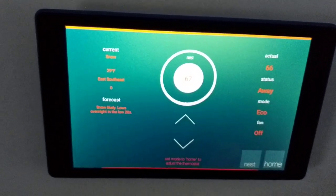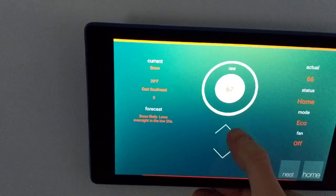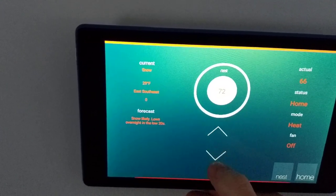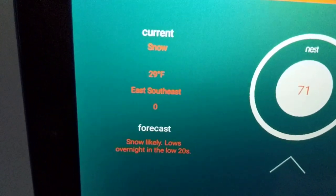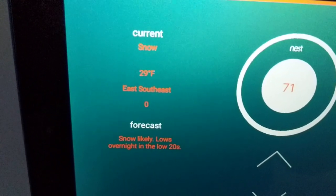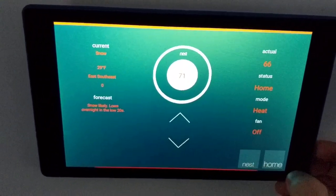Thermostat — it's a Nest thermostat. You can go ahead and set it; it's currently in away mode. I'm going to switch it to home so I can adjust the temperature. You can see the temperature turns back on. We've also got a little weather forecast here for the day — it's currently snowing like crazy in Michigan. And if you want to open the Nest app, you can hit the Nest button there.